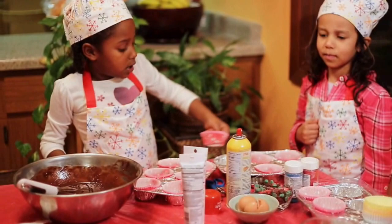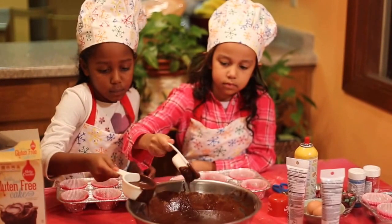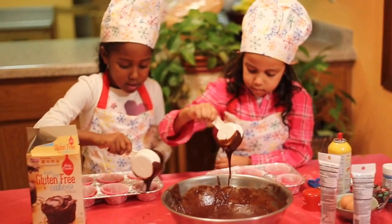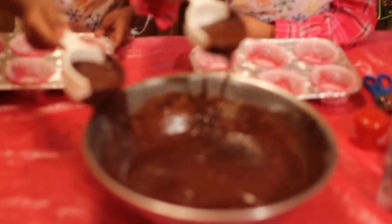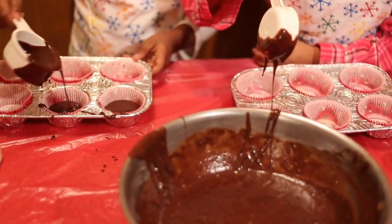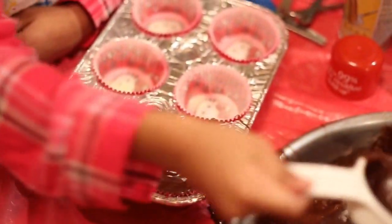Now we're going to fill the cups. It smells like cream. It's a little hard to pour it in, so we're going to scoop it up and keep putting it in. We'll keep doing it until all 12 are filled. It's good we have a tablecloth down there. Just need a little — just a little bit.